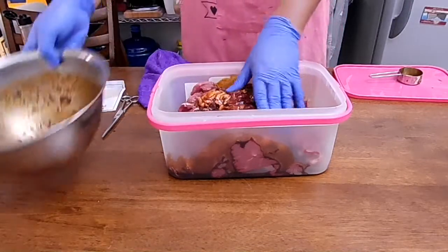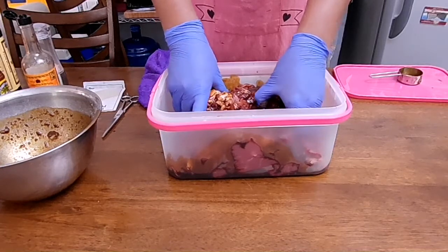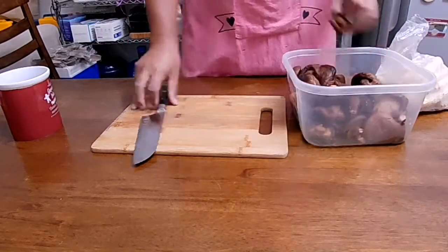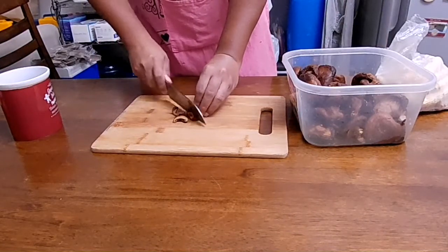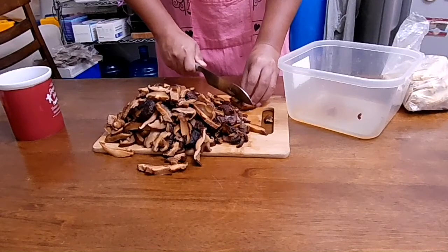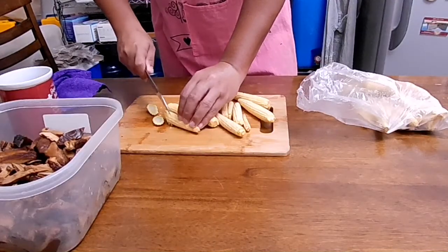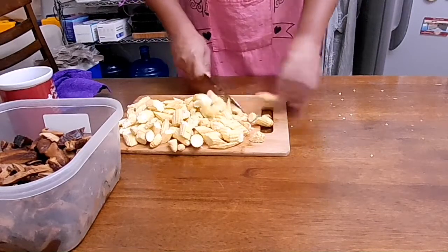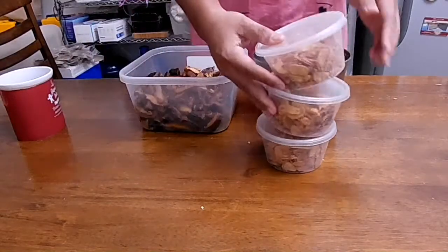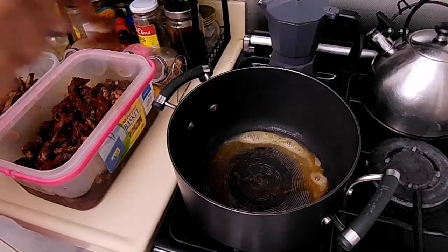You also have to prepare a few items. Soak 200 grams of dried shiitake mushrooms overnight. Drain excess water for at least 30 minutes and slice them into strips. Then prepare 250 grams of young corn and cut them diagonally. You will also need a lot of fried garlic — I just got mine from a local street vendor, which is easier than cooking your own.